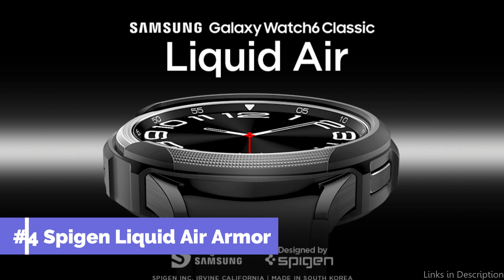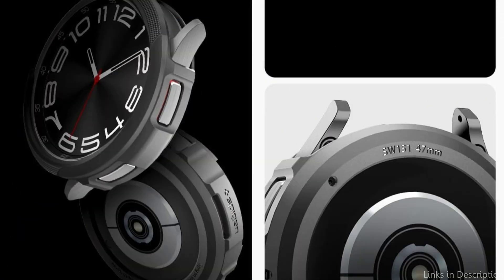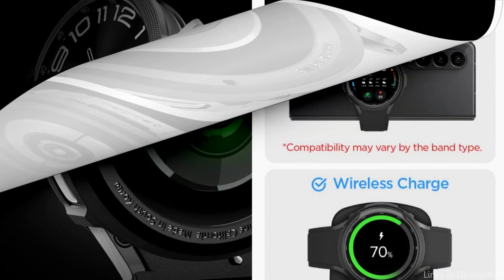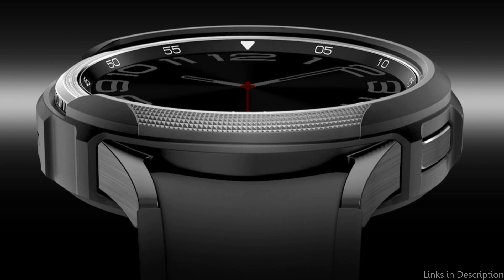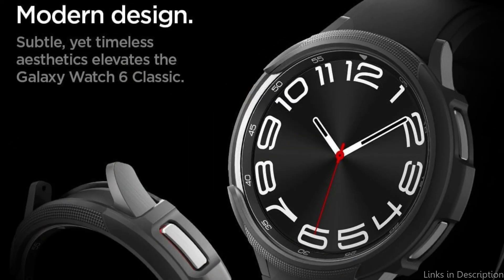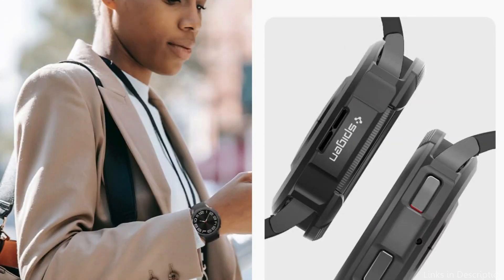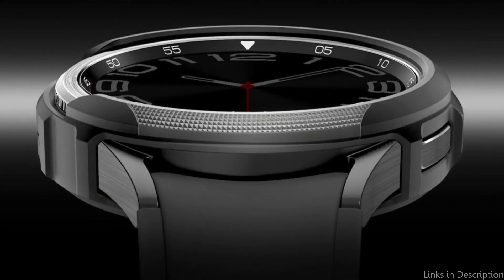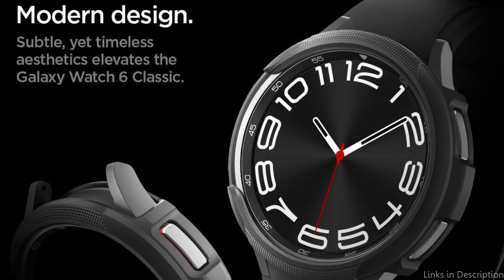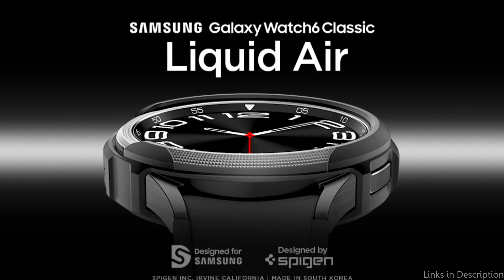On number four, we have the Spigen Liquid Air Armor Case. Anyone who wants to keep their Samsung Galaxy Watch 6 Classic 47mm safe without adding too much bulk will appreciate this cover. Its flexible TPU design offers exceptional defense against dings, knocks, and scratches, and it comes in a variety of colors with a slim, elegant design that doesn't add extra weight. The textured design gives your watch an extra layer of grip as well as a distinctive and fashionable aesthetic. All buttons, sensors, and ports have been precisely cut out for easy access. Overall, the Spigen Liquid Air Armor Case is a great option for anyone who wants to preserve their watch without giving up looks or functionality.